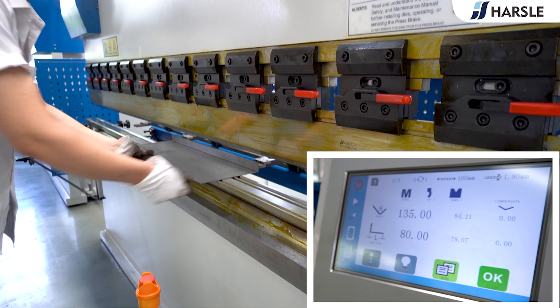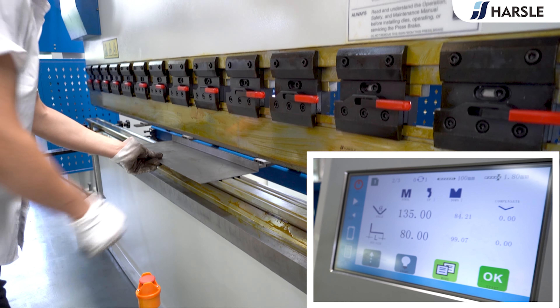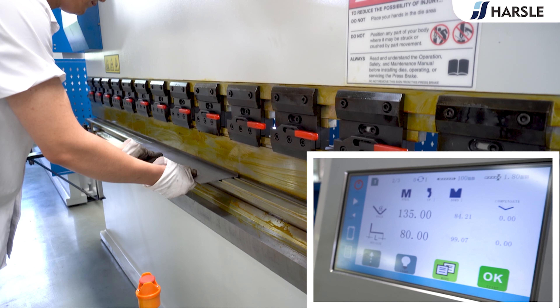Step 2: The Bending Angle is 135 degrees. Bending Length is 80 millimeters.